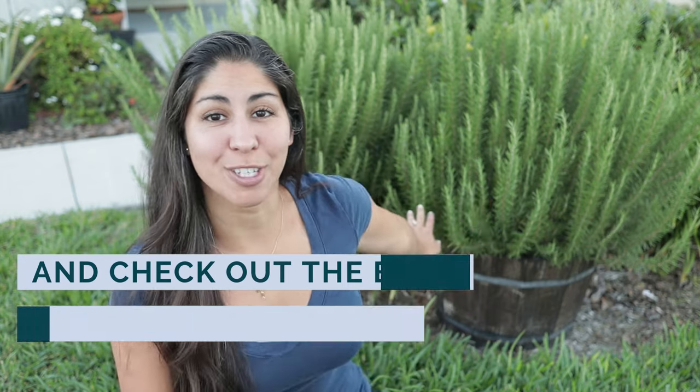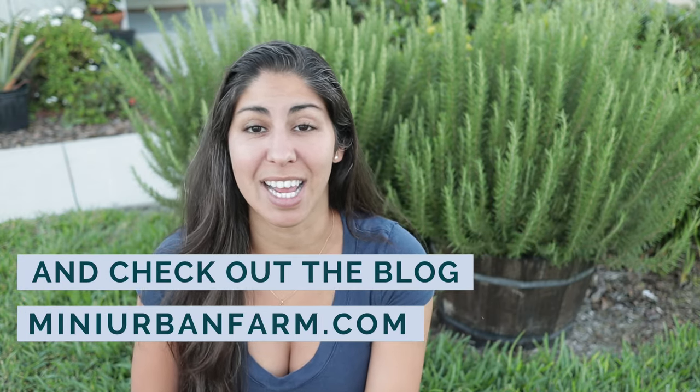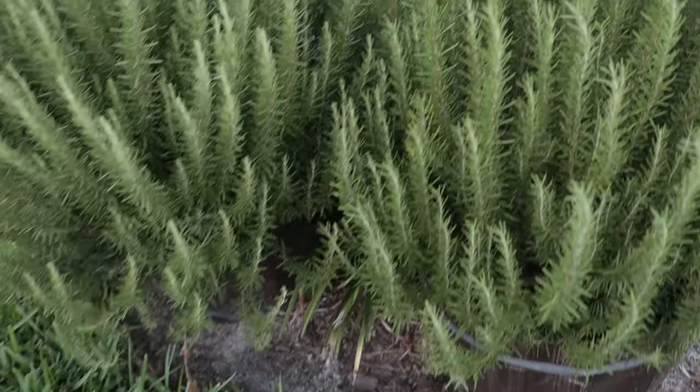As you can see, these two rosemary bushes behind me have gotten severely overgrown in the last few months. Today I'm going to show you how I prune them, when I prune them, tell you exactly how long it took them to get to this size, and also what I'm going to do with the tons of rosemary that come off these plants. I've actually had each of these bushes for about two and a half to three years now.